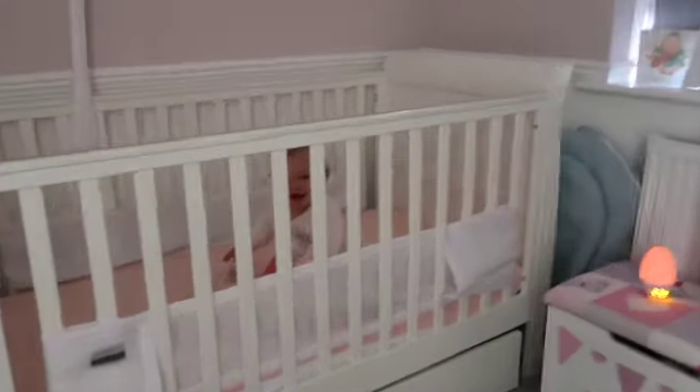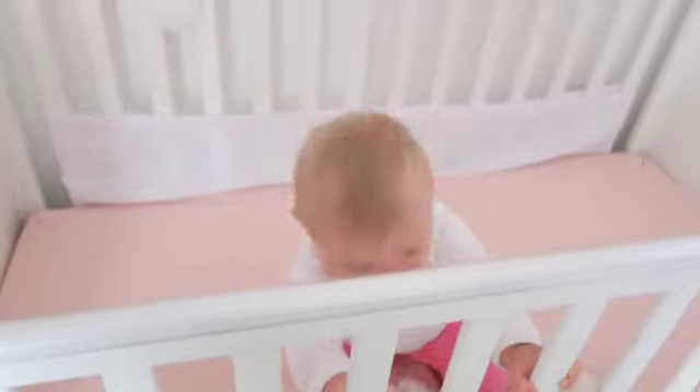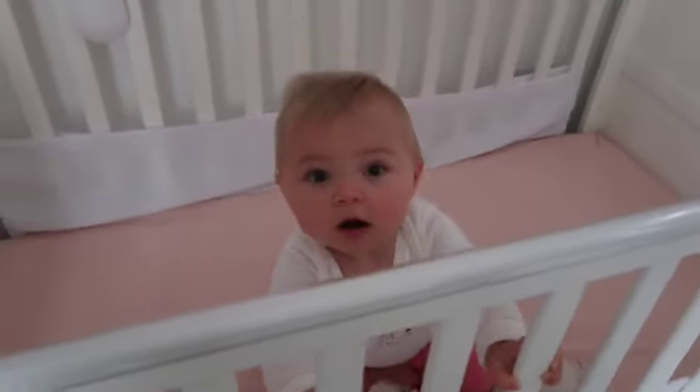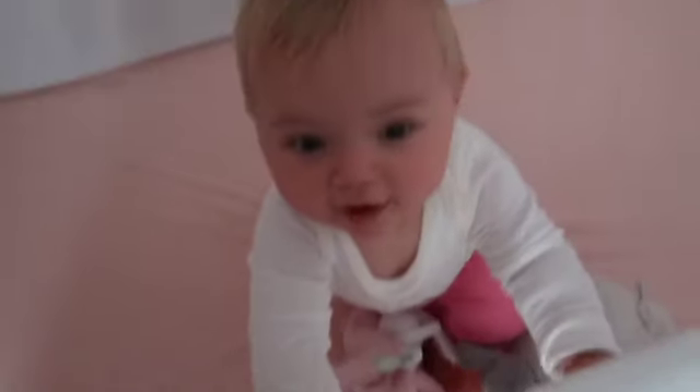You're not very asleep, excuse me! You're meant to still be asleep - minx! That is not asleep, is it? Oh hi, hello! Are you climbing up? Right, I guess you're coming downstairs then. So that's not going to plan, is it? That was not a very long nap.